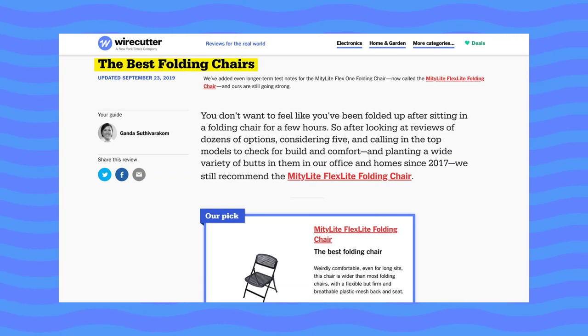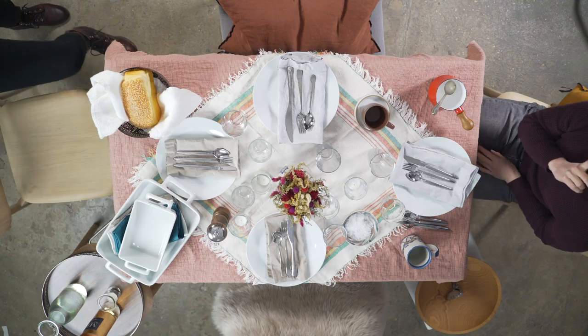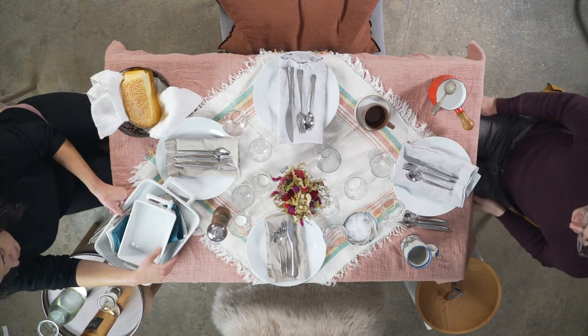Part of throwing a great dinner party is setting a beautiful and inviting table for your guests, and that doesn't necessarily mean you have to run out and buy a bunch of expensive tableware or other gear to achieve that. We have a whole guide to folding chairs at Wirecutter.com, but you can also use the chairs you already have in your home. Pull every chair that'll possibly work around the table.